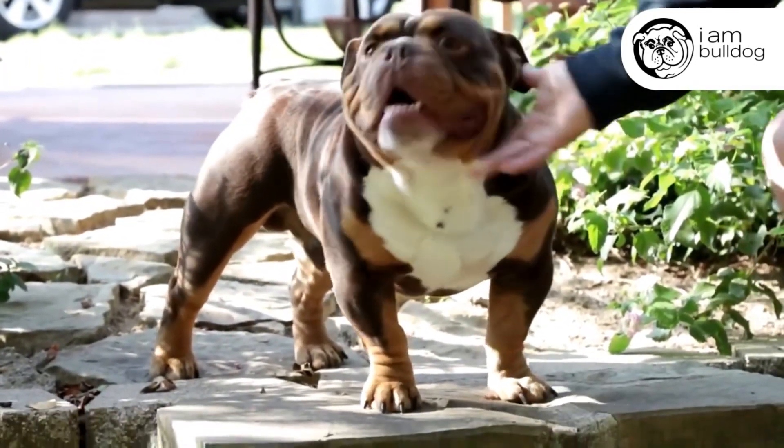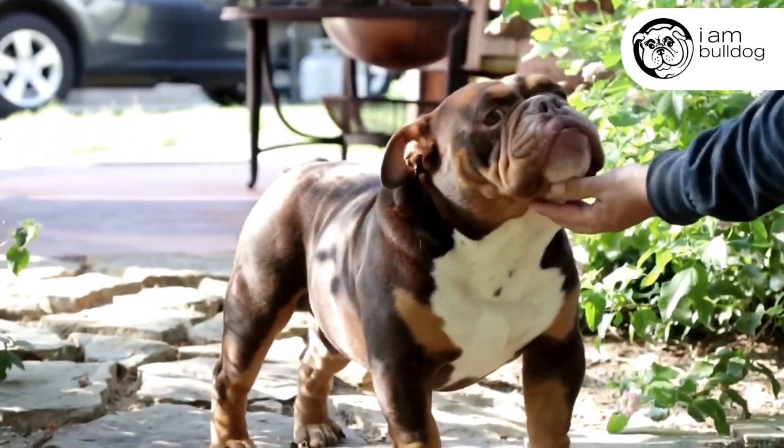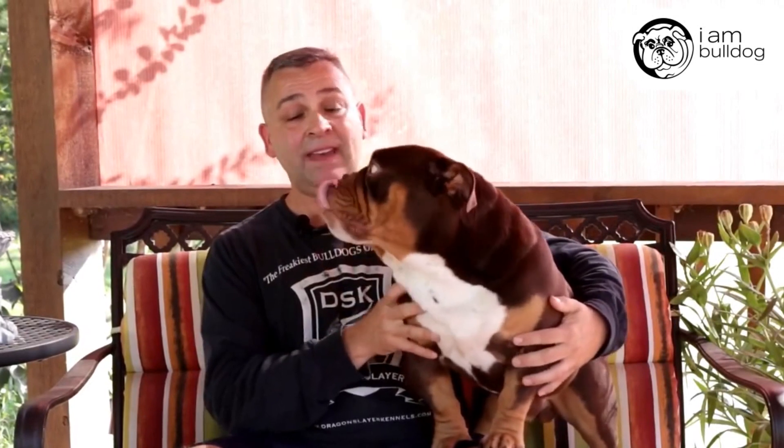The third thing on a tight Bulldog that I like is the coat. That big heavy coat on a Bulldog, if it's indoors — which most of our Bulldogs are — it's twice the shedding of a tighter coat. I like the tight coat because picture a bodybuilder walking around in a heavy winter coat: you can't see his muscles or his definition. But that same bodybuilder in a tight t-shirt, you see all the muscle. And we all know that I like muscle on my Bulldogs.